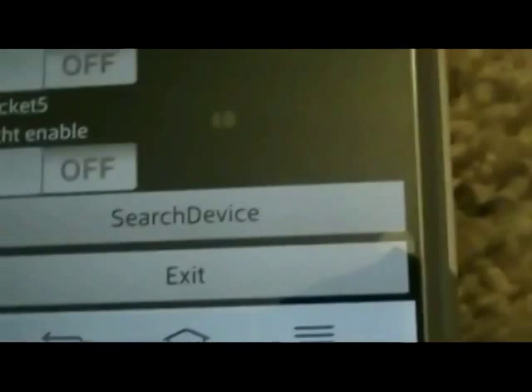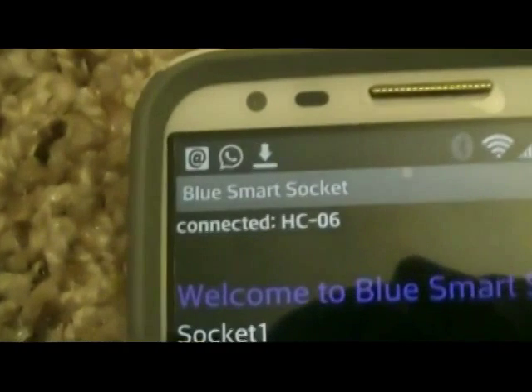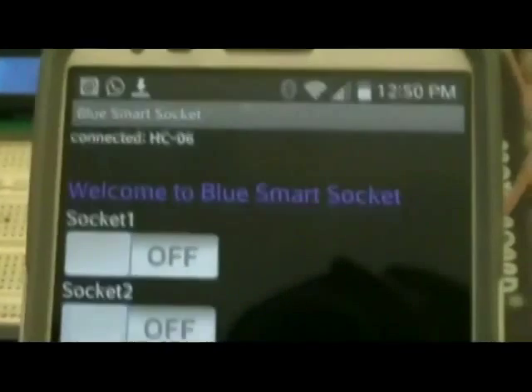Let's connect the mobile device — tap search device. It found two devices. This is the current device, so let's connect. It quickly connected to HC-05. Now if you look at the status of the Bluetooth device, it's not blinking anymore. Socket one is connected to that light.